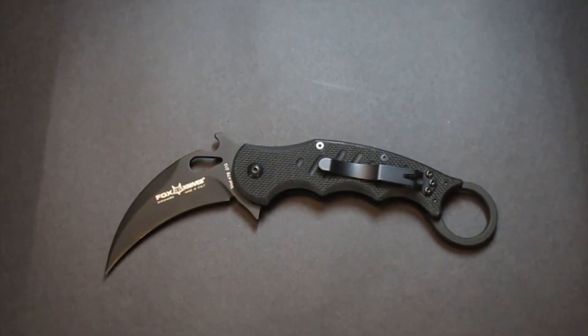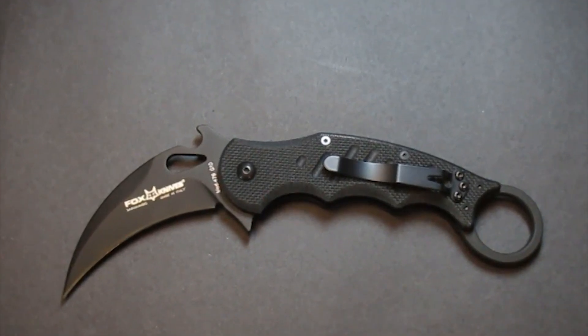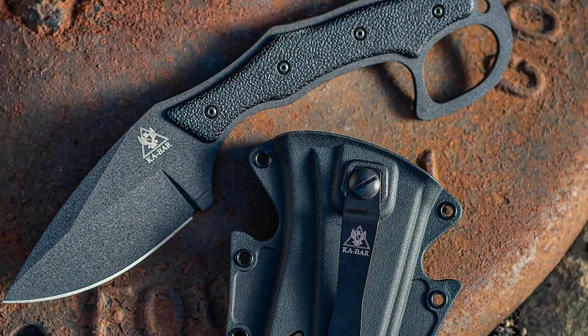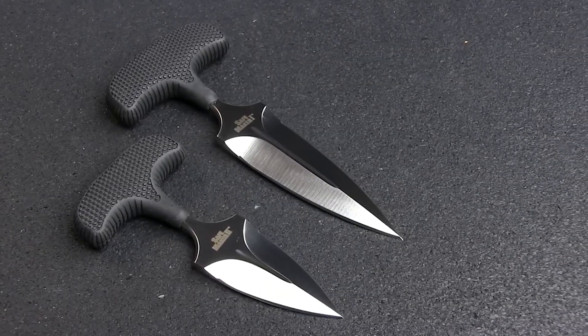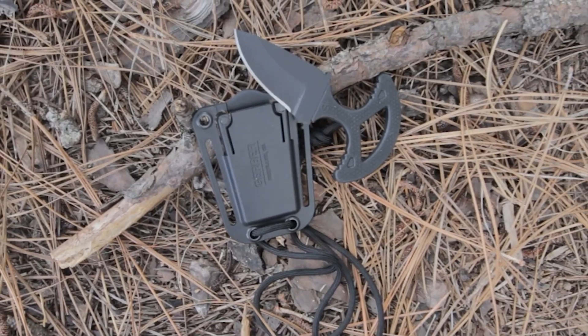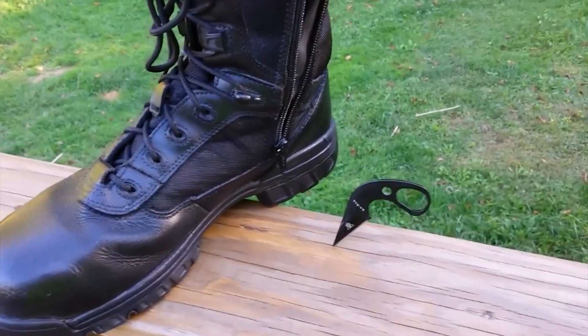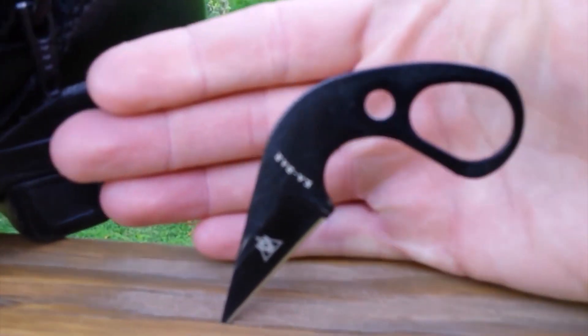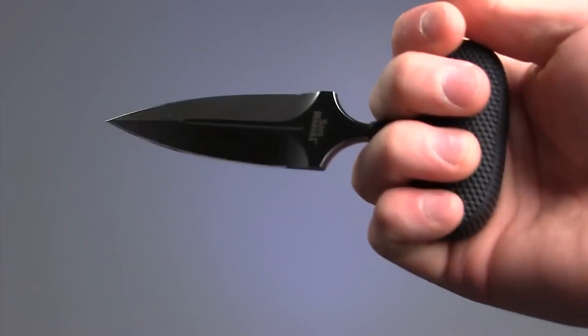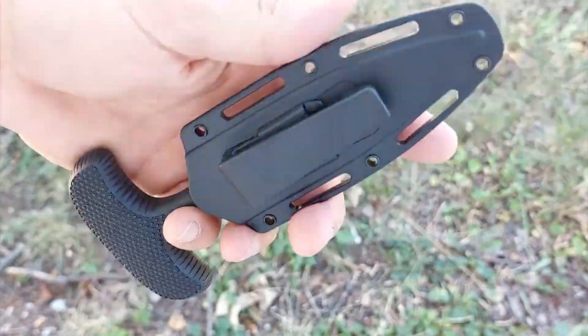That concludes our list of the top 10 best push dagger knives for self-defense in 2023. With their compact and discreet design, these knives are perfect for personal protection in close combat scenarios. Remember, owning a push dagger is a big responsibility and it should only be used in self-defense situations. Always train properly and know your local laws before carrying one. Thank you for watching. Stay safe out there.